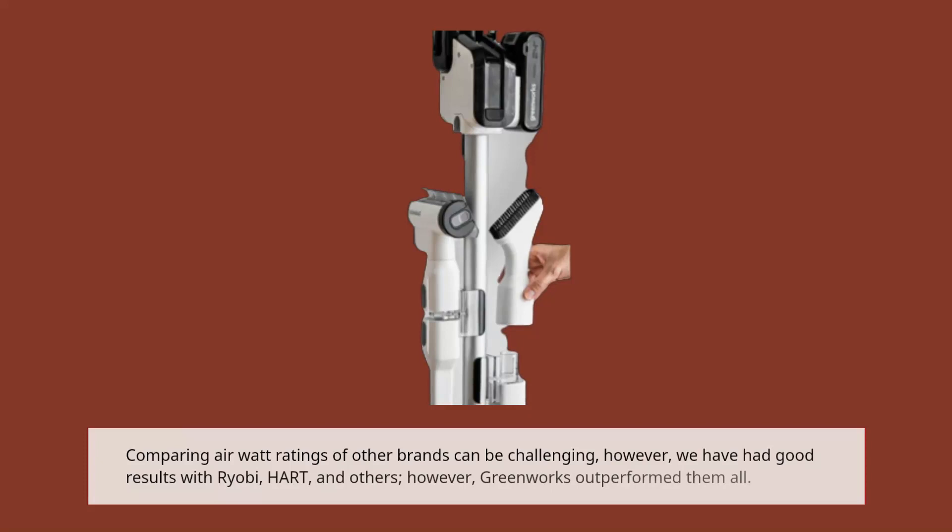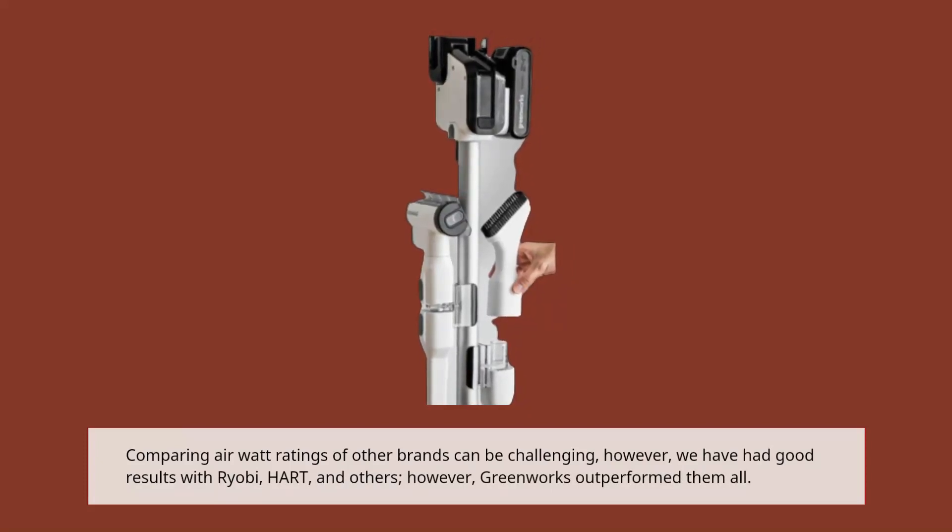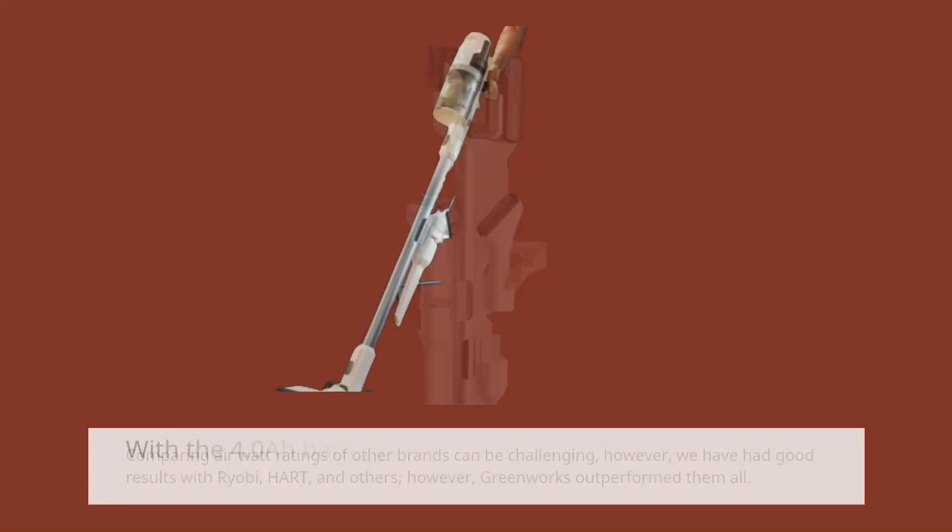Comparing air watt ratings of other brands can be challenging; however, we have had good results with Ryobi, Hart, and others. However, Greenworks outperformed them all.